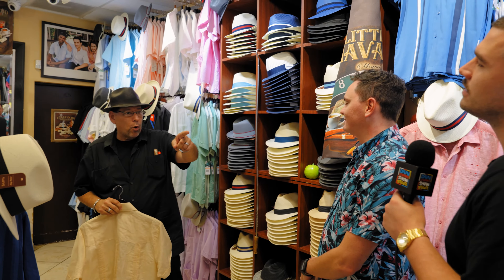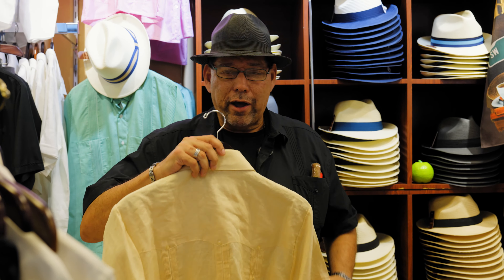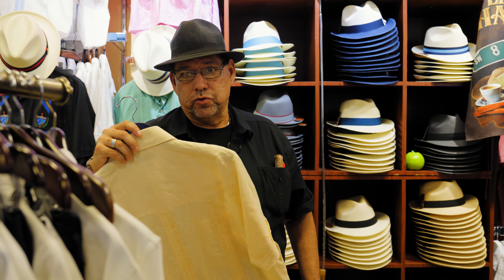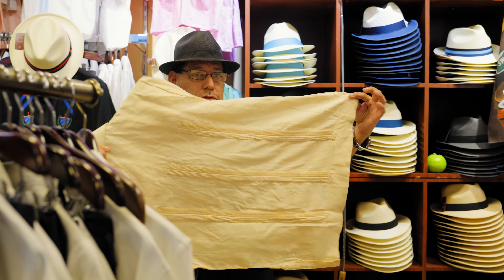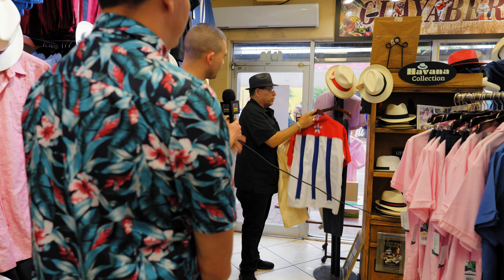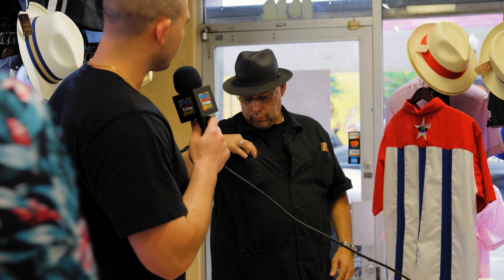This is the most important thing that I want you to remember me as — a guayabera presenter and a fashion consultant, because I'm not a salesman. Never call me salesperson. Watch this. What do you think this looks like? Cuban flag. Are you sure? It could be Puerto Rican. They're calling right now to see. Ladies and gentlemen, we're not making this up. You really are Big Papa.